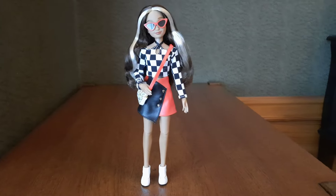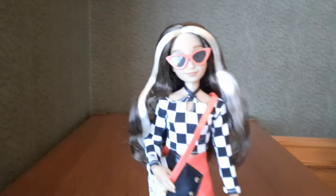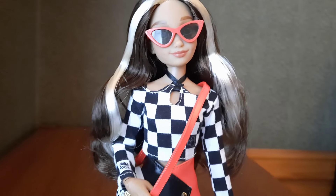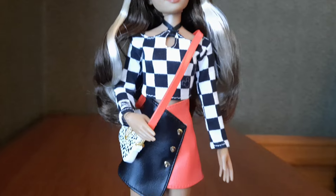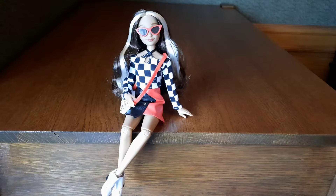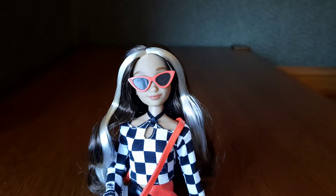So here she is in her second outfit. I think she looks really cute, but what do you guys think of her? Will you be buying her, or is she not your thing? Let me know in the comments. Thank you guys so much for watching and don't forget to subscribe, like, and comment. See you next time.